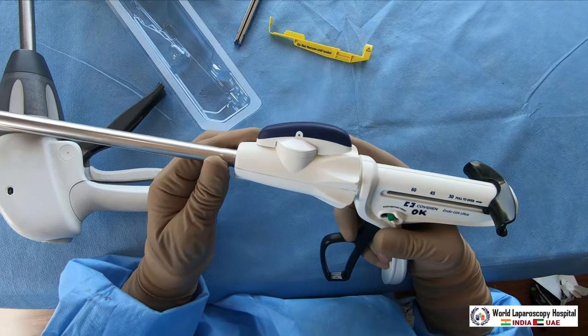Basically these are different types of staplers but the basic mechanism is the same. It works just like a paper stapler - when you apply it, the staple goes through and forms the shape of a B. In the same way, the laparoscopic stapler forms a B-shape and mechanically staples the two edges together. Thank you very much for watching this video - have a nice day.